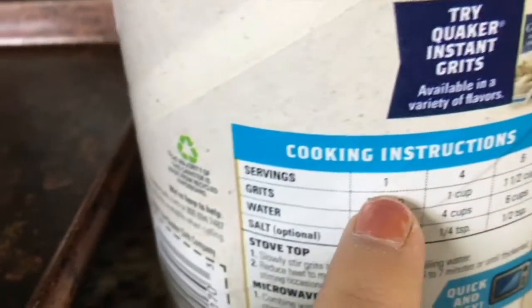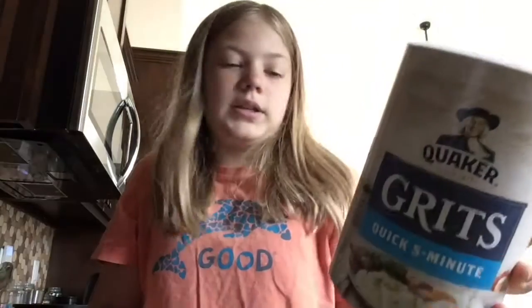You guys are probably wondering like, you're going to totally mess this up. But I'm not. I'm going to make this work. I've got our grits camera here — it's grits. We are going to make one serving, just for me. Go in the back of the box for the one serving. Okay, let's do this. I need to grab my one cup measurement. That is one cup.